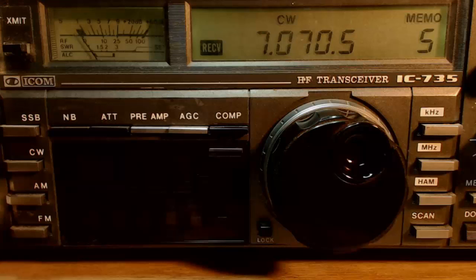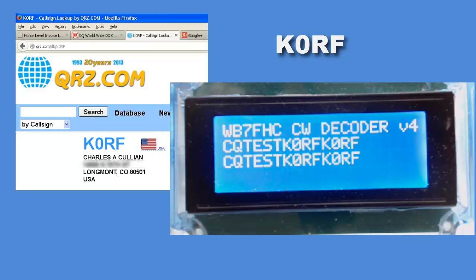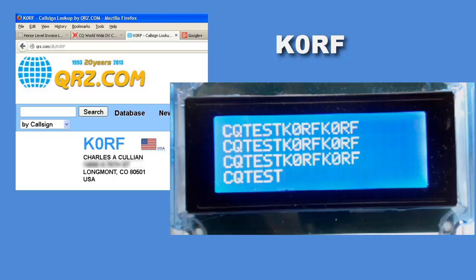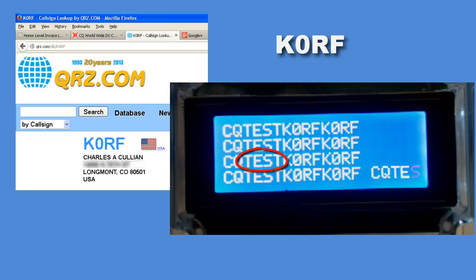Let's look at a few samples that I captured while I was tuning the band. This is K0RF. I entered his call into the QRZ website and it tells me he's located in Longmont, Colorado. Do you see how he sends CQ TEST over and over again? Hams send CQ when they're ready to make a contact and willing to talk to anybody who might answer. If we were on single sideband listening to voice, we'd hear him say CQ contest. But because this is CW, hams like to shorten things, so the word contest has been reduced to the letters TEST.